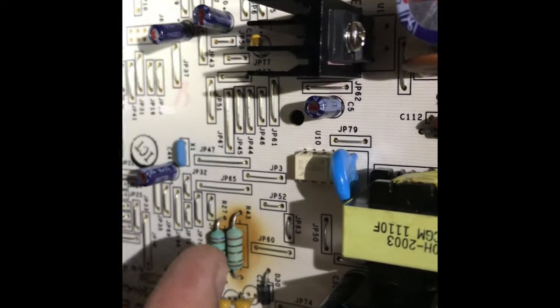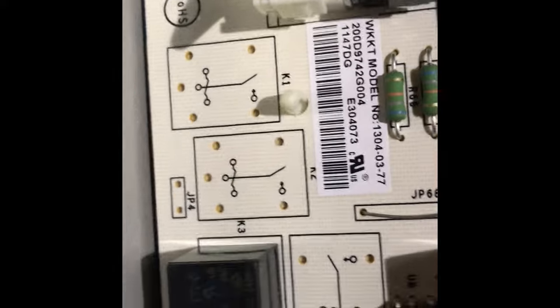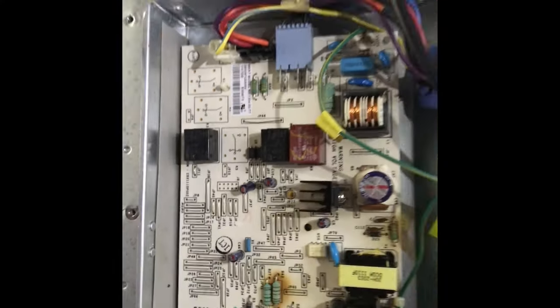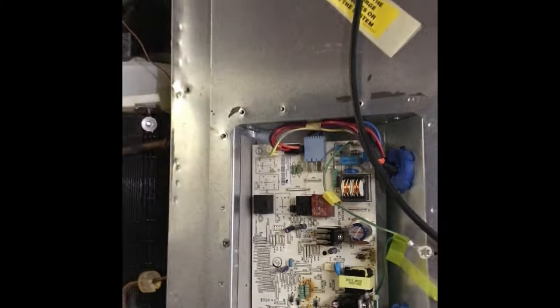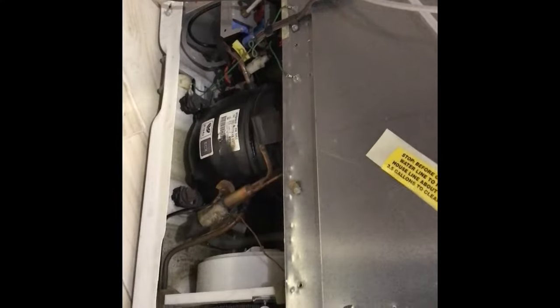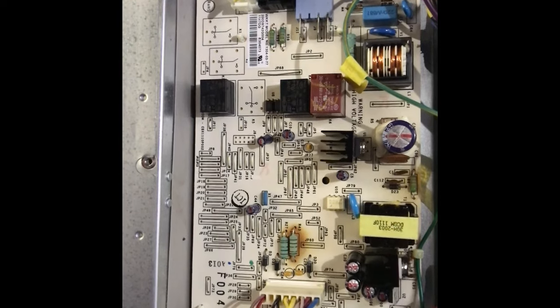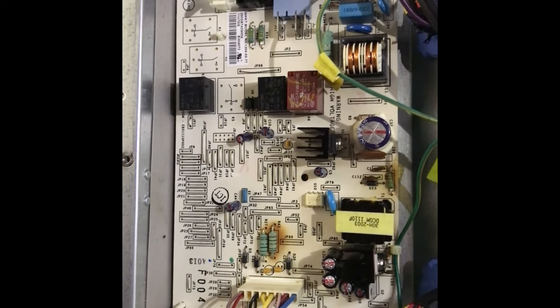Back looking at the old motherboard — the control board. Those are the parts; I'm just showing you the part numbers for my fridge. Most of these control boards — it's GE, right? They're all built in Mexico. I'm surprised it lasted at least 10 years. That's impressive, because most of the stuff is designed to fail, so you hire service guys to come fix them or buy a new fridge — like lawnmowers. They're not made to last. They can make them last, but they don't, because they'd be out of business.